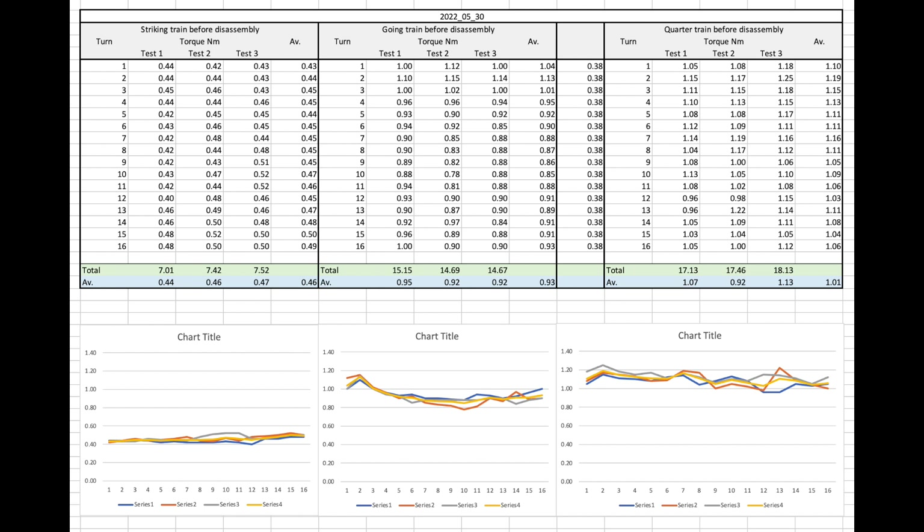For the springs as they were in the clock — remember, we think they were probably mixed up — we can see that the spring in the striking train was running at an average of 0.46 newton metres and is actually relatively flat, so it's reasonably well matched to the fusee. This is what made me decide to move that spring to the going train, because it's an old spring with a nice flat torque output when matched to the fusee, which is great for timekeeping and for reducing escapement error.